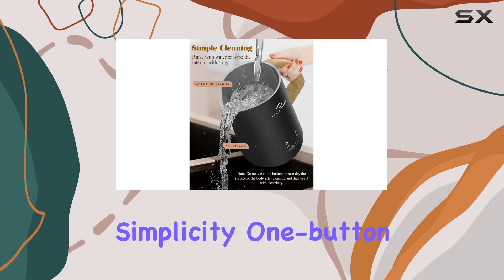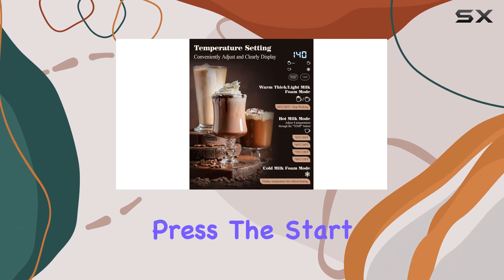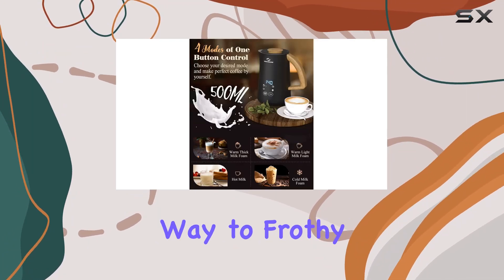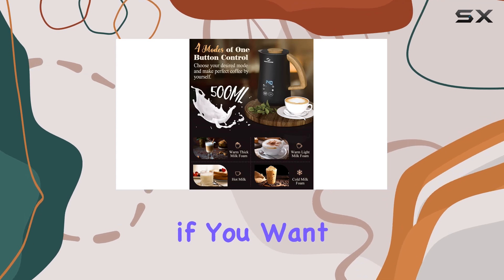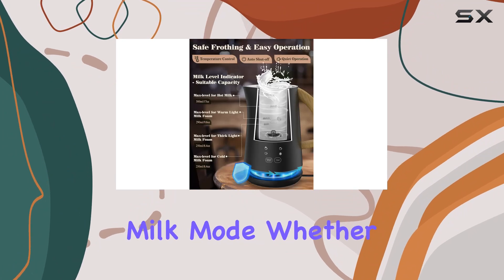Let's talk about simplicity. One button control makes operation a breeze. Just press the start-cancel function button, and voila, you're on your way to frothy goodness. And if you want to fine-tune your milk's temperature, the temp setting has got you covered, albeit only in heating milk mode.